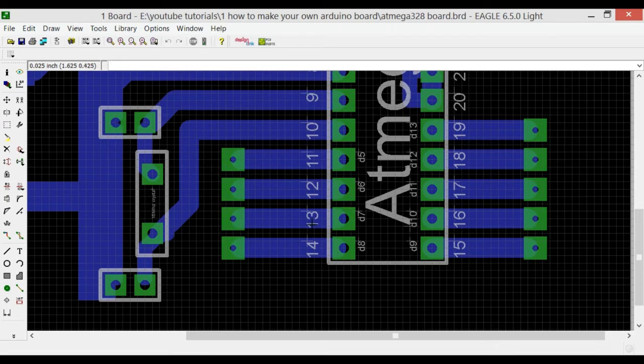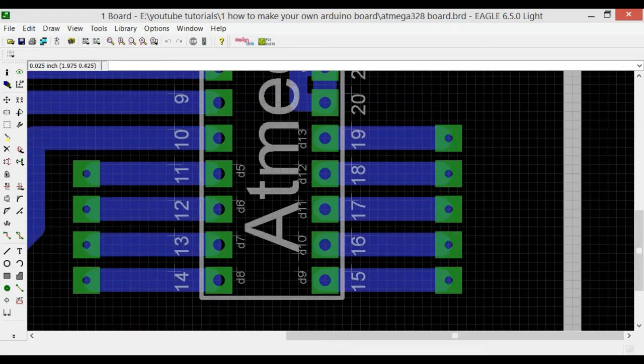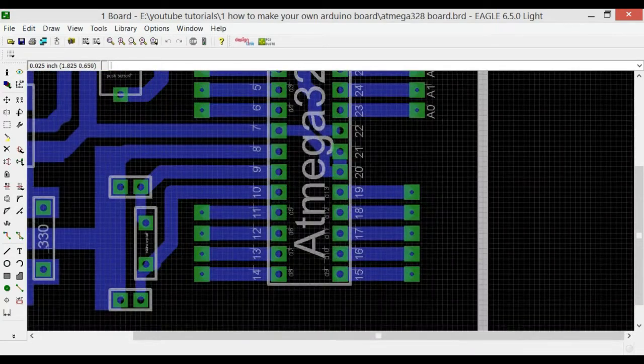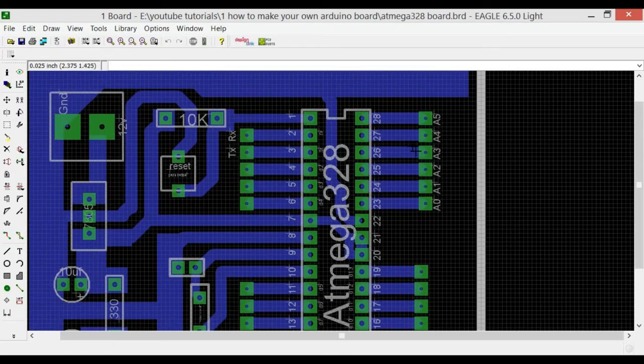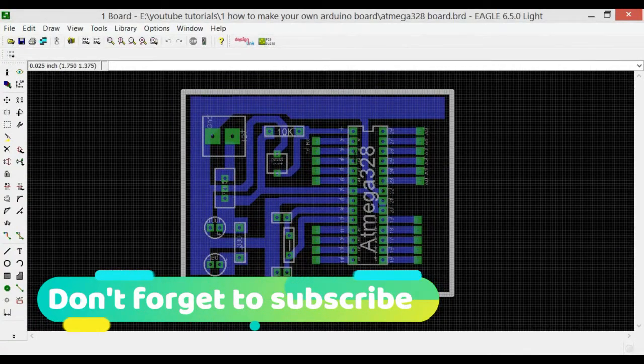Pin 11 is D5 (digital pin 5), pin 12 is D6, pin 13 is D7, and pin 14 is D8. Pins 15, 16, 17, 18, and 19 are digital pins D9, D10, D11, D12, and D13. Some of these digital pins can also be used for PWM, as I showed in the ATmega328 pinout. Microcontroller pins 23 to 28 are the analog pins A0 through A5, which can also be used as digital pins.